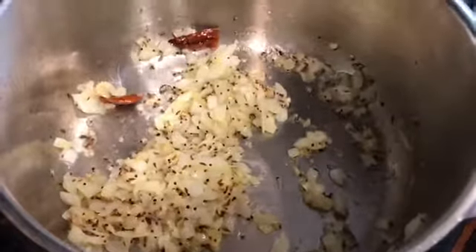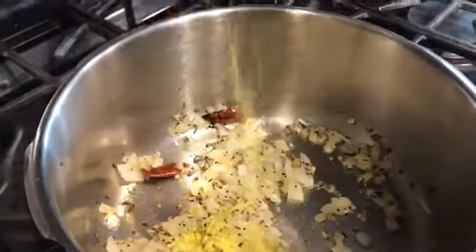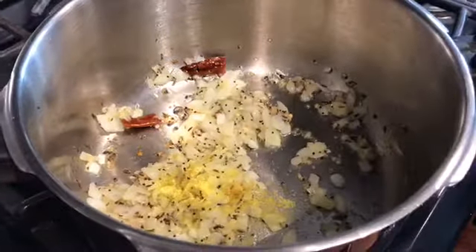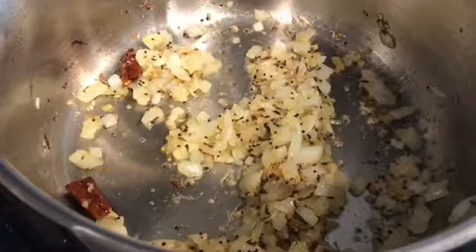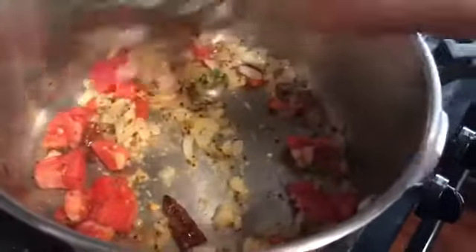When I get a slight gold, I will start adding the tomatoes. At this point I will also add the hing or asafoetida — one or two generous pinches of it. You can see my garlic has started turning slightly golden. I do not want it to turn completely golden, just a little. And now is the time to add my tomatoes. So I am going to add in one diced tomato and the green chili. I will give it all a mix.